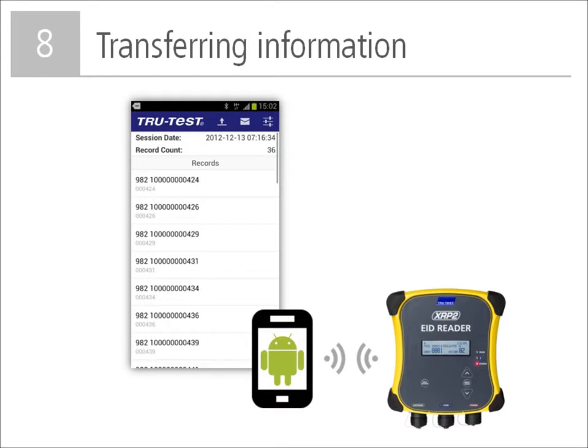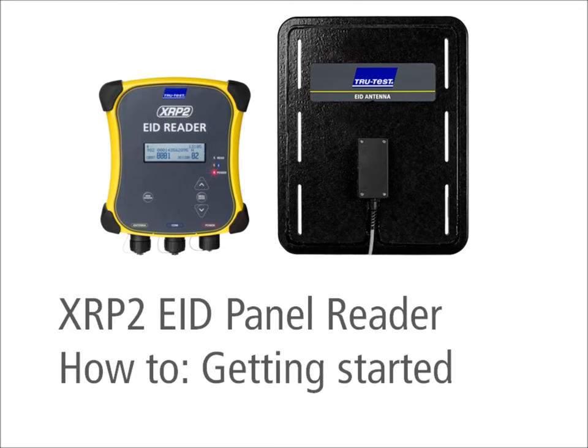You can also transfer session files from the panel reader using an Android smartphone. You must first install the TrueTest Datalink app, which is free and can be downloaded from the Google Play Store. Instructions on using the app are available in a separate how-to video and also at TrueTest.com. This concludes the how-to video for getting started with the TrueTest XRP2 EID panel reader. For more information, please refer to the quick start guide supplied with the product.